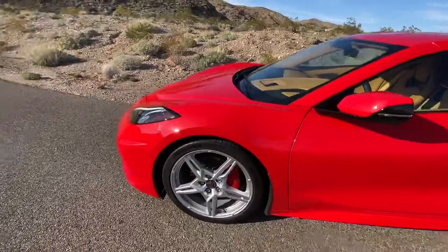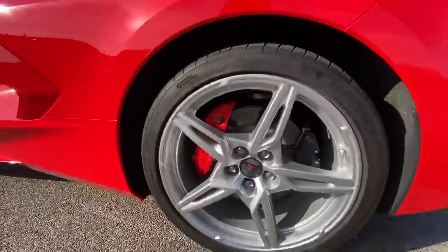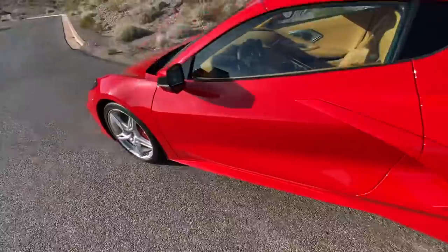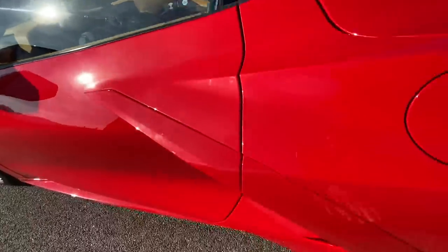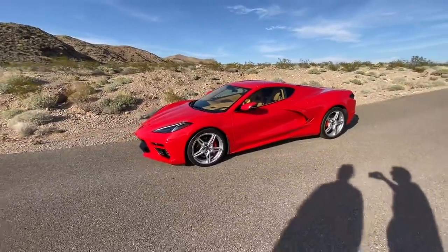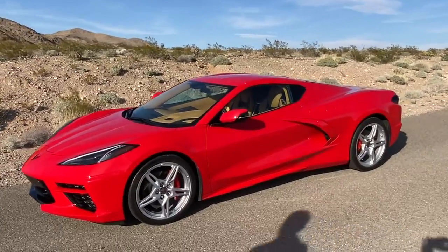Look at those big beefy brakes. The tires are Michelin Pilot Sport All-Season 4s: 245/35 R19 in the front and 305/30 ZR20 in the rear — an inch larger diameter in the rear — giving it that cool almost Hot Wheels-like stance. A lot of the C8s we've seen today have a black-painted C-shape on the side; this one is body-colored. We've been getting comments all day that it looks like a new Ferrari, especially in this Torch Red.